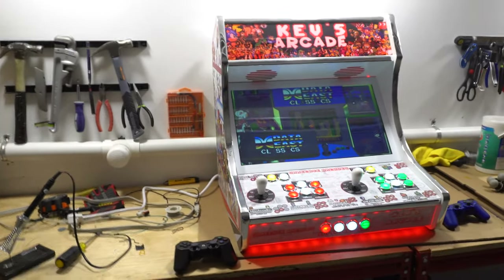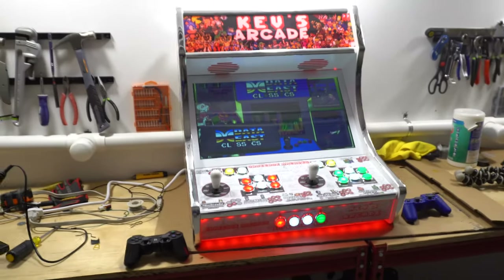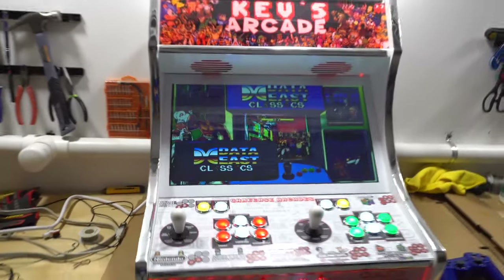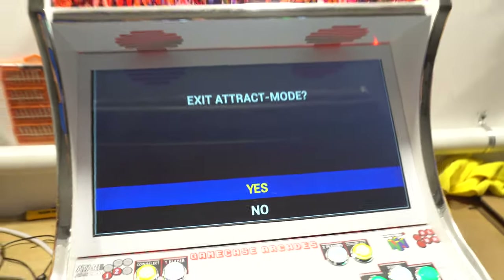This right here is going to be a tutorial part for Kev. I'm going to show you the basics: turning it on, turning it off, and then we'll go in depth on changing controller options. I'm going to turn off the arcade and start fresh — basically as if you just got this in your house.